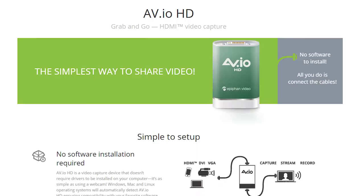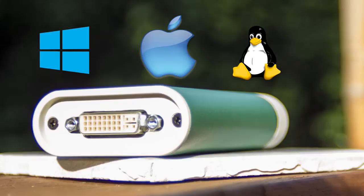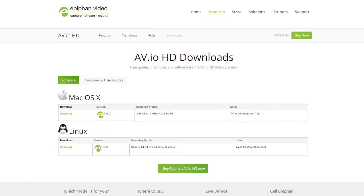No software nor proprietary drivers need to be installed on your computer to use this video grabber, and it can even be used as a webcam in programs like Skype. Impressively enough, the AVIO is compatible with all major operating system platforms — Windows, Mac, and even Linux.